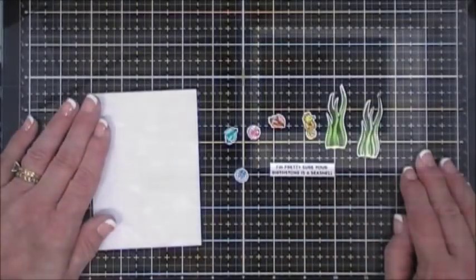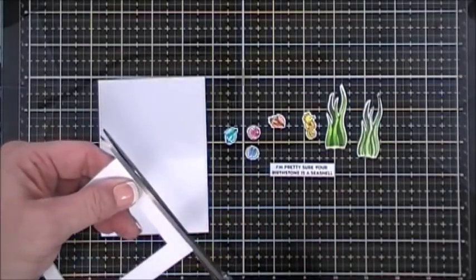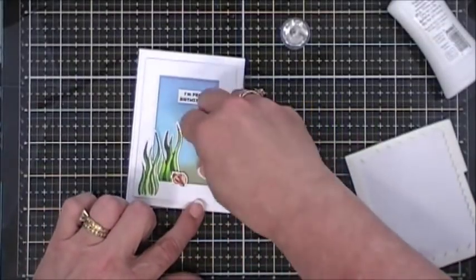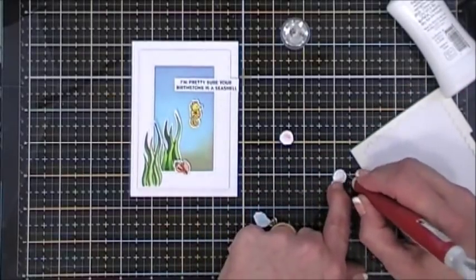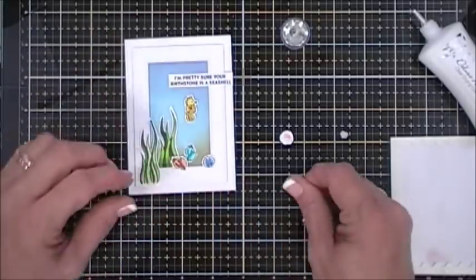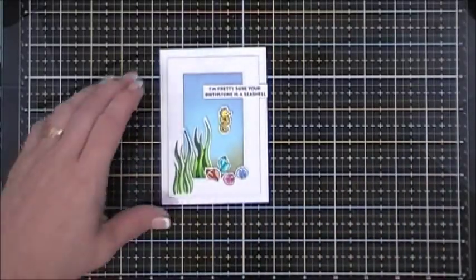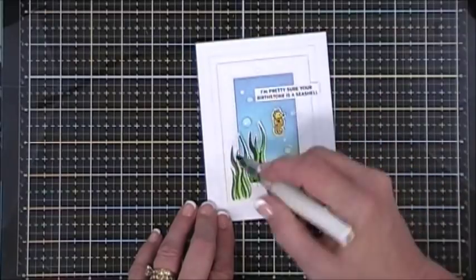I cut an additional panel slightly larger than the frame — 3.5 by 4.75 inches — to mat the frame and get that layered stitched look. I adhered the inside background piece to the center with a tape runner, then added elements around the frame: the back greenery glued directly to the panel, the front greenery glued on top of the frame, then the seashells, and foam squares behind the seahorse. I placed the whole piece in the center of the card base and added clear droplets and Wink of Stella for finishing sparkle. That finishes card five.